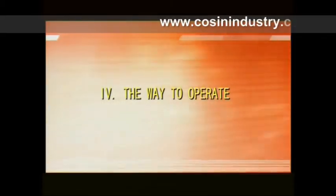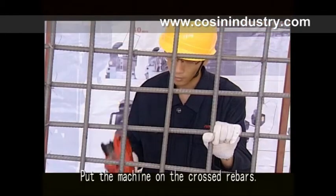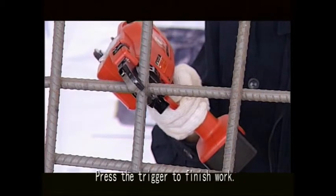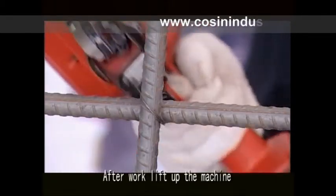Part four: the way to operate. Put the machine on the crossed rebar. The machine and the rebar should be at a 45-degree angle. Press the trigger to finish the tie. After work, lift up the machine.